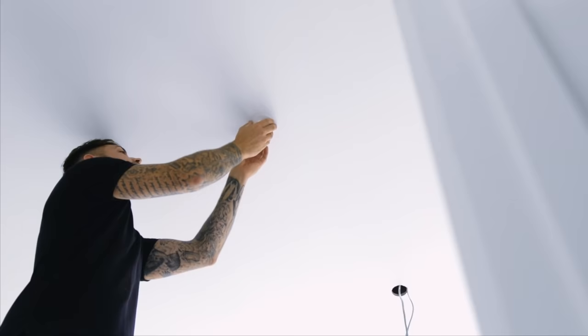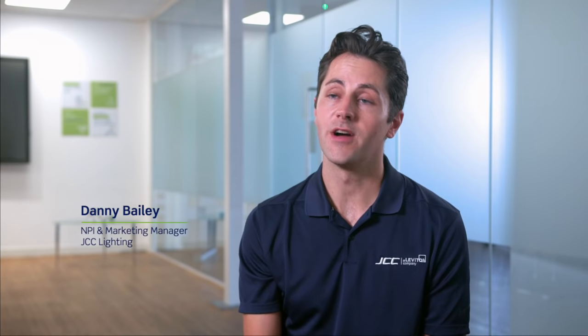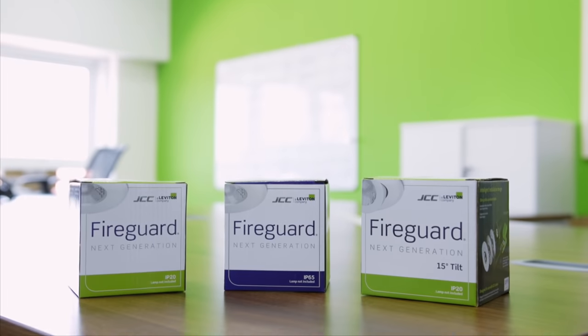For the contractor, we want to make sure that the installation is as simple and easy as possible. And for the end user, we want to make sure that when the product is installed in the ceiling, the product looks as modern and stylish as possible. We attended exhibitions and spoke with electricians that we already had relationships with, and gained valuable feedback that built a product specification for the Fireguard next generation that we have today. It was created for the electrician by the electrician.